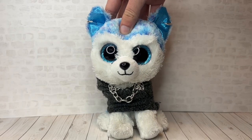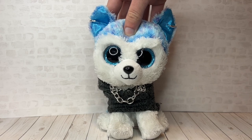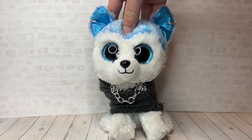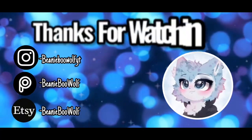So yeah guys, those were my tips on how to make a good Beanie Boo series. I really hope these tips helped those who needed it — I know a lot of people have been asking for this video. For everyone watching who's going to make a series, I wish you the best of luck and I hope you have fun making it.